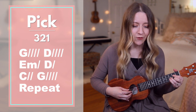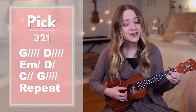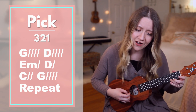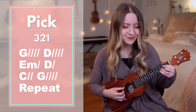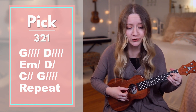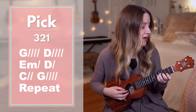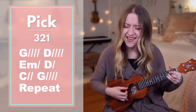Ready, go. Who the sun sets free, oh is free indeed, I'm a child of God, yes I am. In my father's house, there's a place for me, I'm a child of God, yes I am.